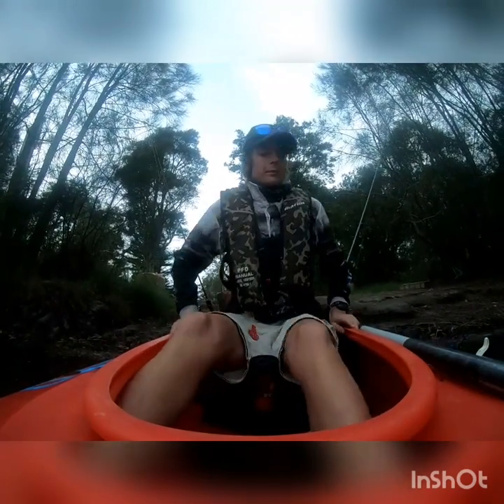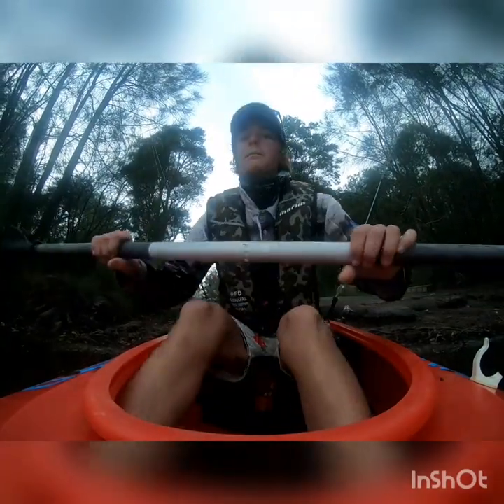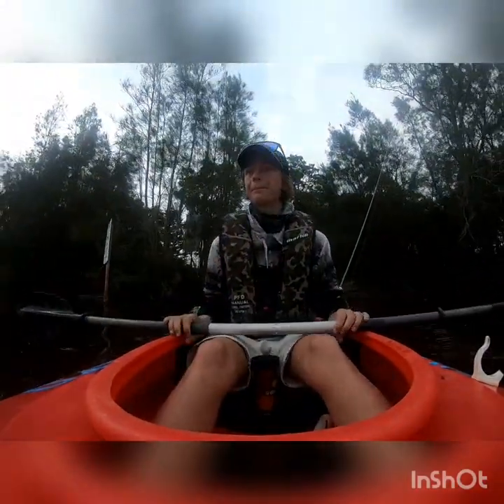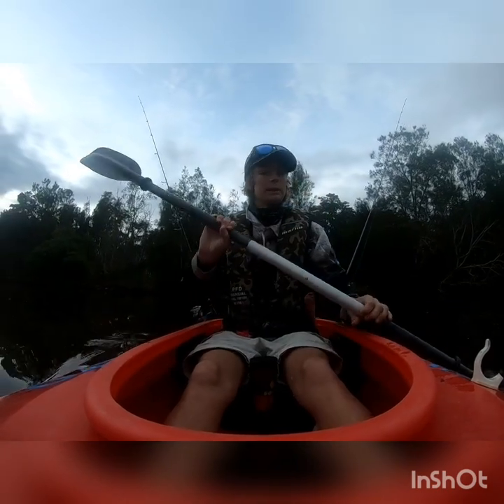Good morning everybody! Welcome back to this video. Today I'm down here in the local creek, targeting perch on little soft plastics. Hopefully we'll go for fish and we'll see how we go.